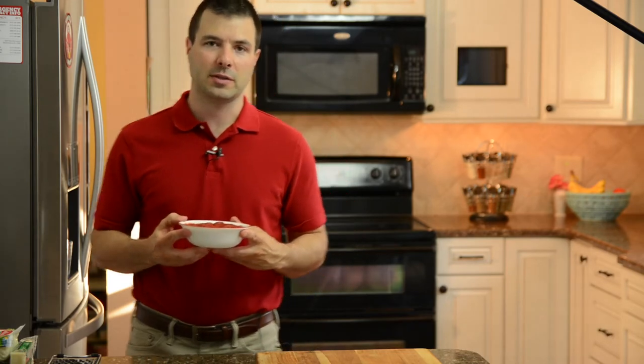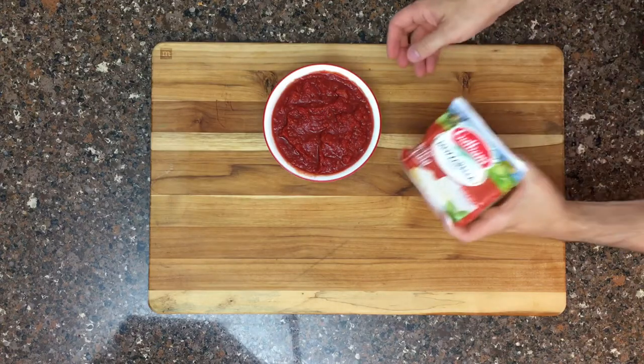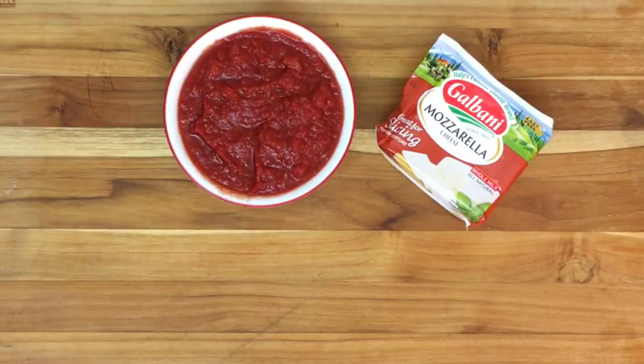Now let's talk about toppings. We really don't need many because we're making a cheese pizza, though you can add your favorite toppings. We're going to need some tomatoes — I use Escalon 6-in-1 tomatoes, the same ones I use in my traditional pizza sauce, but this time I'm not adding anything to the sauce at all, just raw tomatoes. We also have whole milk mozzarella cheese in block form which we're going to shred, and Vermont sharp white cheddar cheese that will also be shredded and added to the top. This cheese combination is what makes this pizza unique.